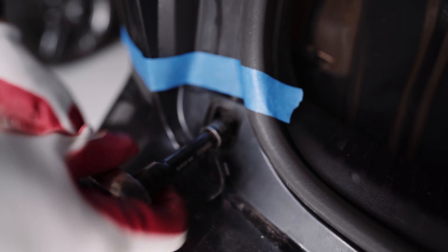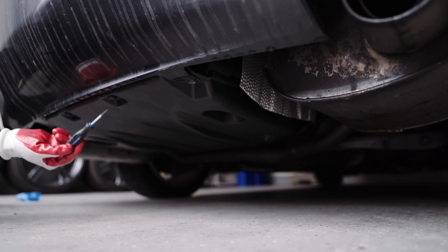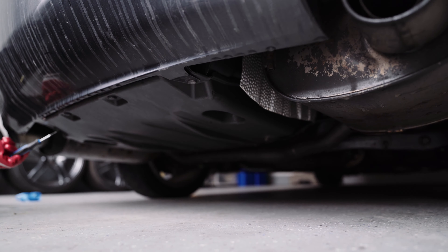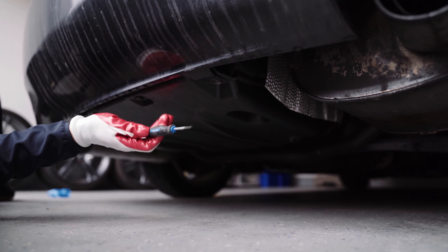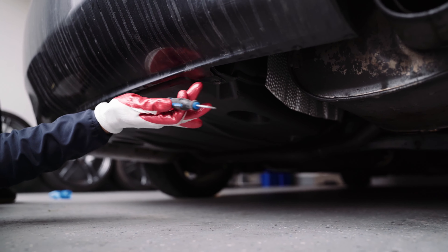Flathead screwdriver — I'm actually gonna get a smaller flathead. This is a big flathead, so I'm gonna get a smaller one. You're essentially gonna take out these two stops here on your rear bumper. You'll have one here and one on the right side. Just got this here — very small, small little flathead. That'll go right in here and we'll pop up this cap.